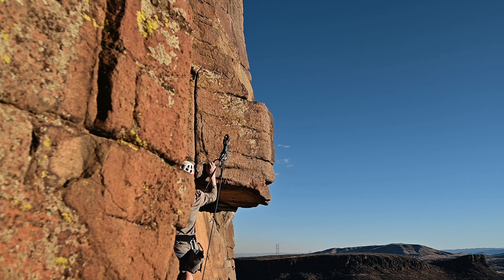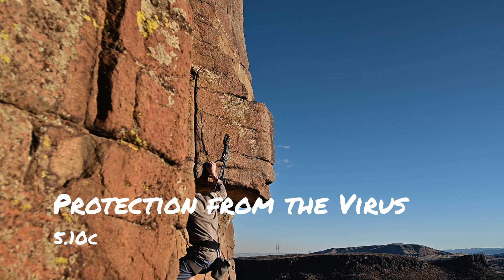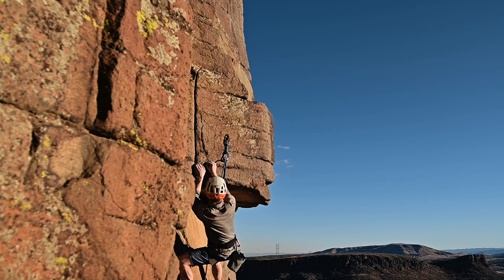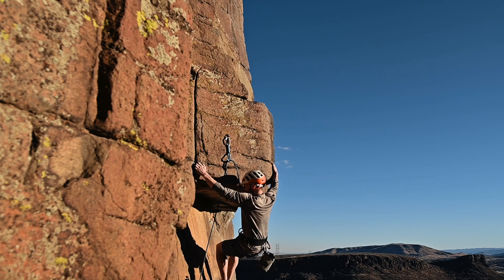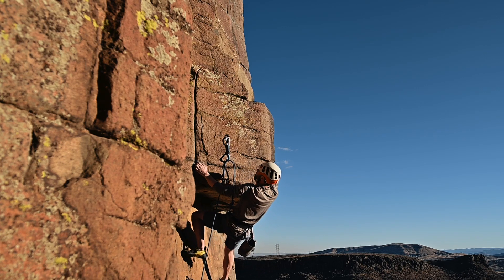The last climb highlighted in this episode is Protection from the Virus, a 5.10C. The start is easy, but the crux of the climb involves a left hand crimp, a solid right hand hold, and then go for the dyno.